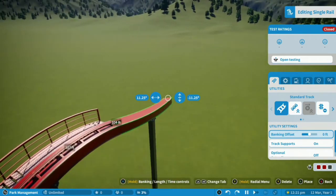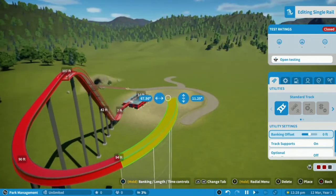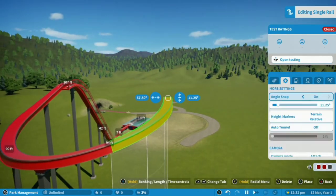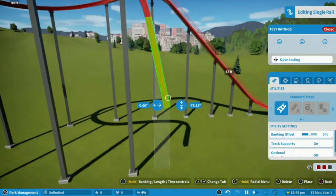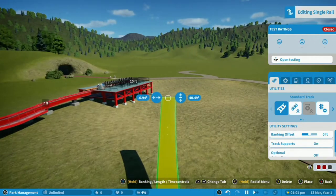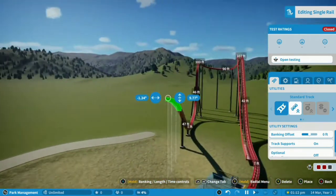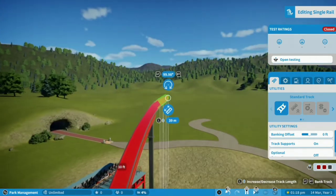Both of these coasters have a little section of turn track at the top, which takes you into the area with most of the layout. Now take the section of track into a steep dive using various short pieces of track which you'll want to smooth out later. As it reaches the flat, bring it up almost as high as the first drop and into an Immelmann loop.